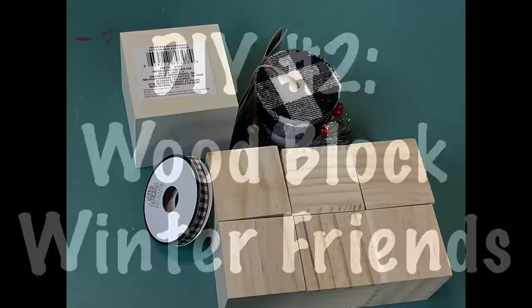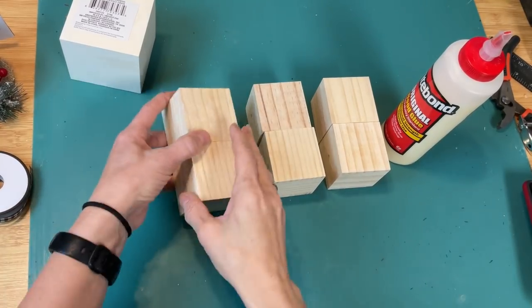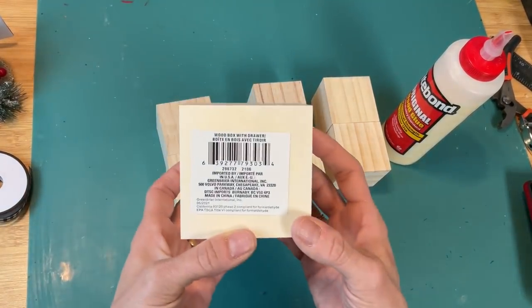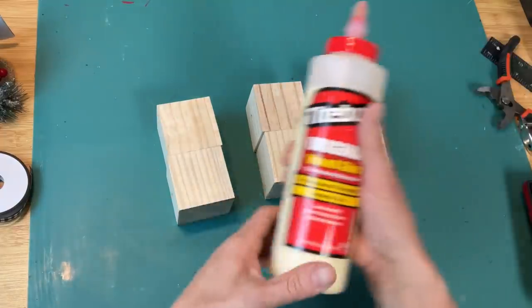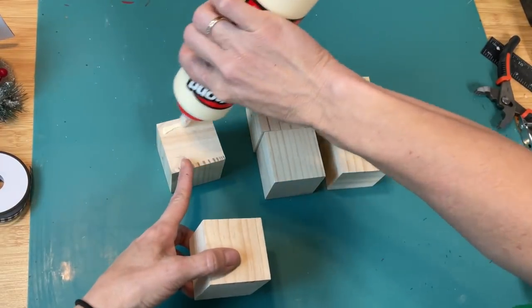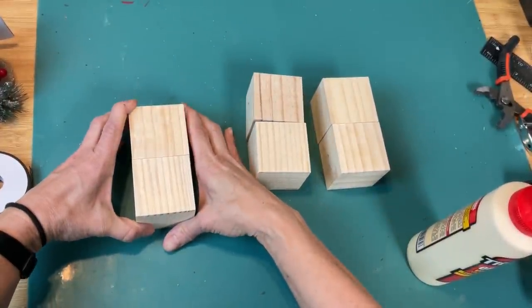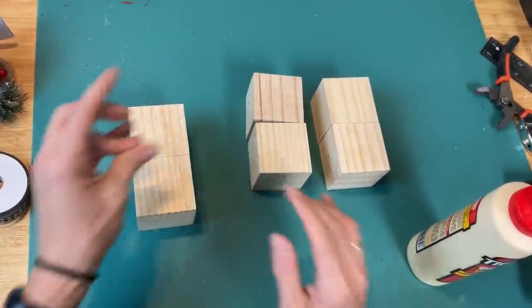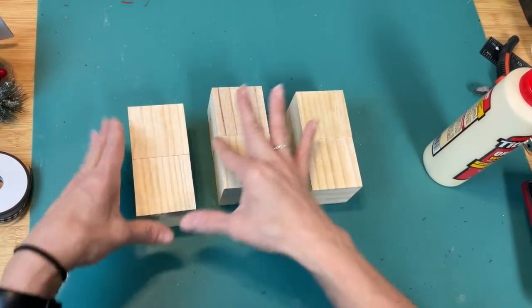For DIY number two we're going to use some wood cubes to make these wood block winter friends. You could also use the inside or outside of wood drawers to get two different sizes — so use what you have. I'm choosing to use six of these wood cubes. They're very lightweight and I'm taking three sets of two, gluing them together with wood glue to make our three winter friends.